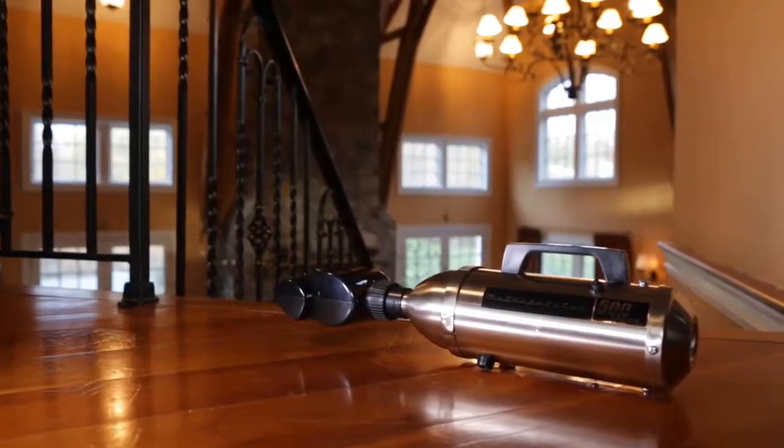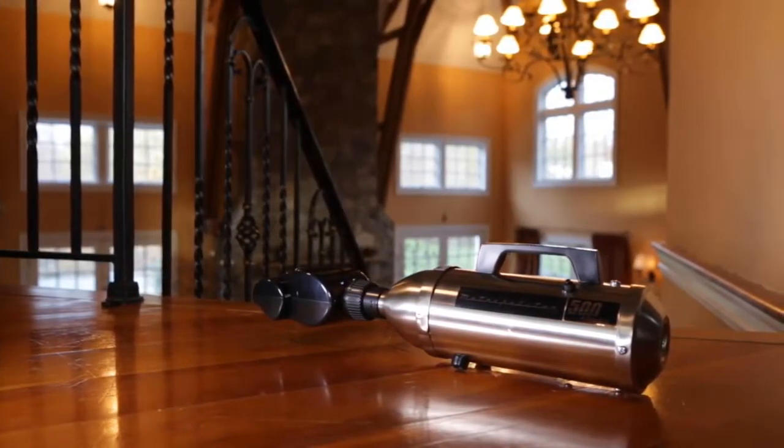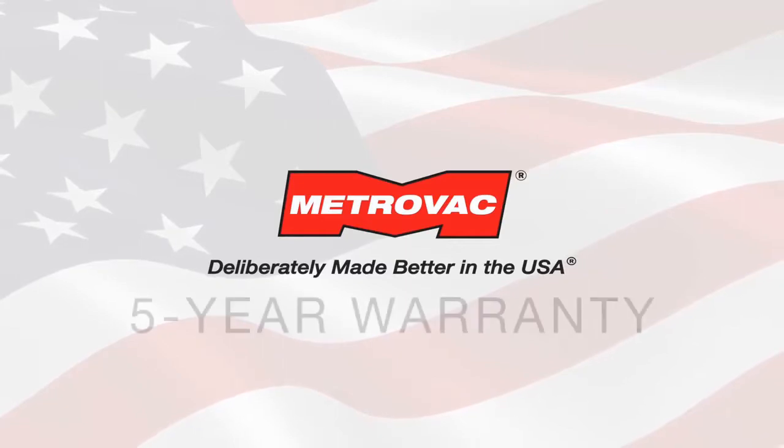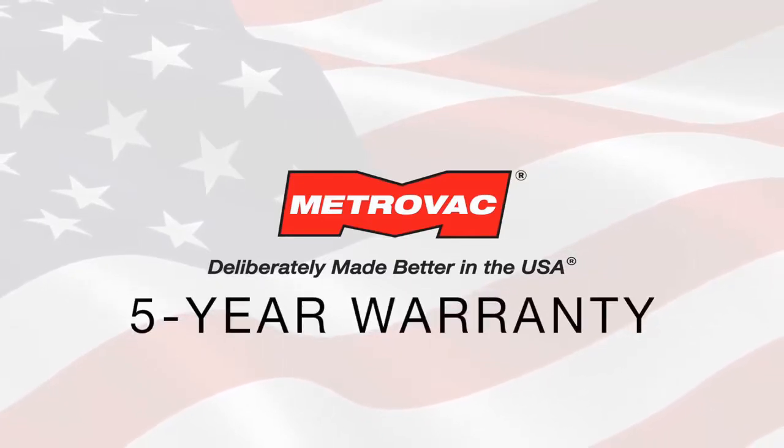That's why customers still call for replacement bags 30 to 40 years later — talk about longevity. And like all of our products at MetroVac, the Metropolitan 500 is deliberately made better in the USA, with an exclusive five-year motor warranty.